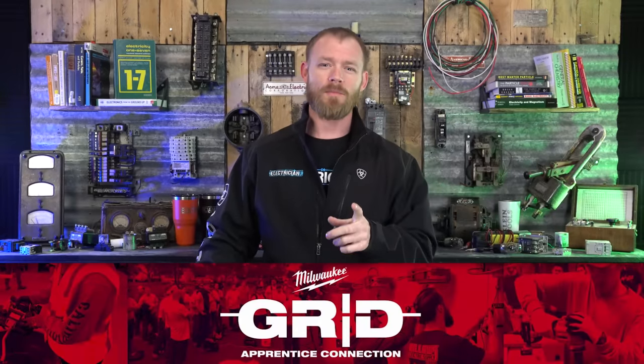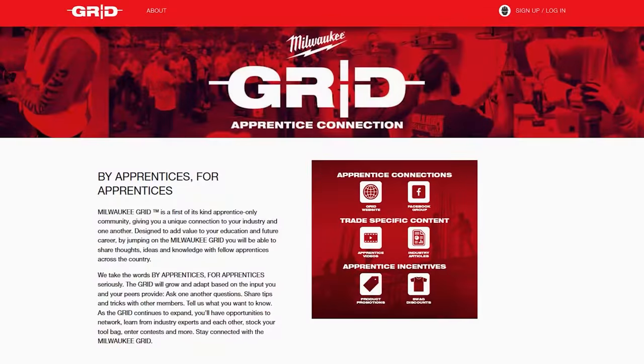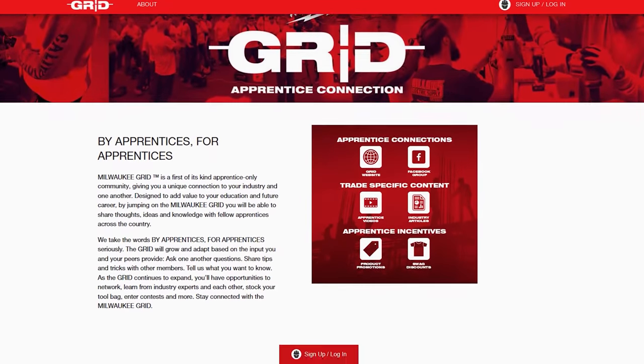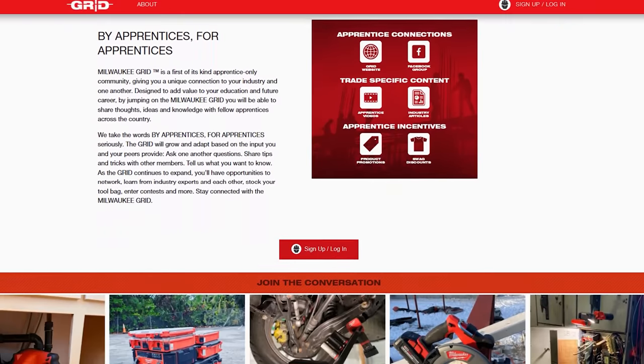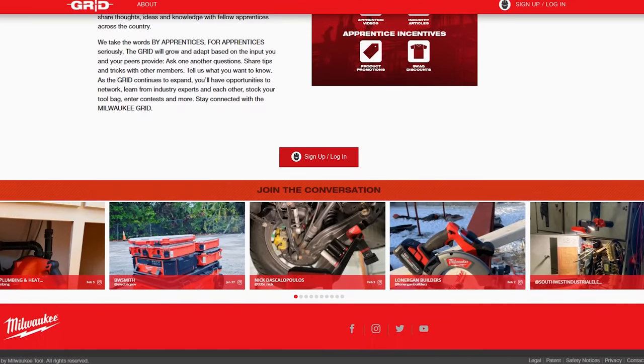Before we begin, I want to tell you about the Milwaukee Grid program. Milwaukee sponsored this, so thank you to Milwaukee Tools for sending all of these hand tools. The Grid program is an apprentice support program. Once you get into an electrical apprenticeship, you can go to Milwaukee Grid's website and sign up. Once you log in, there's resources for multiple different trades — videos, things about tools, all kinds of really cool stuff. If you're a brand new apprentice and want to learn more about your craft, there's a link in the description below.